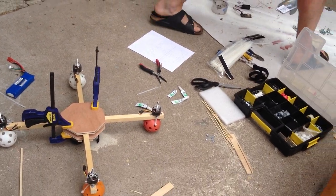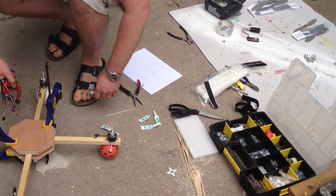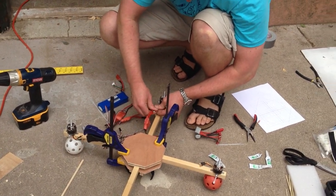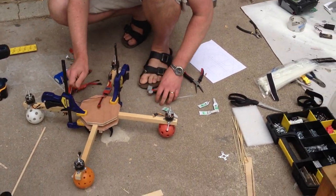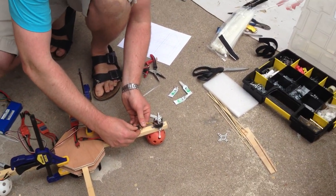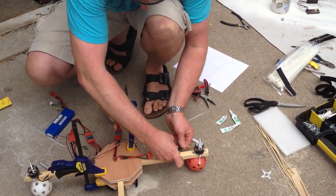Electronics. So now you have a nice flat spot to glue your electronics, is that right? Yep. Hooking up the ESCs. So you're putting the ESCs onto the motors. Of course they'll all turn the wrong way.